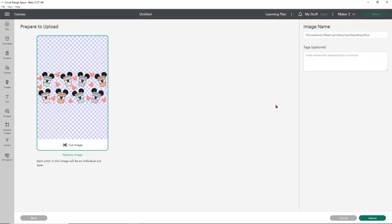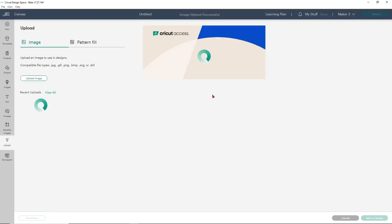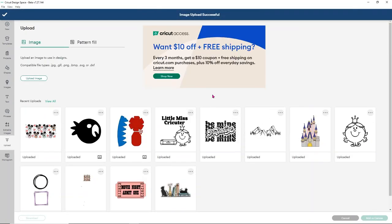This does sometimes say it's a large image, just because there are a lot of colors, but don't worry — totally fine. To make my life easier, I'm going to add a name and call it Mouse Ears Coffee Cup Beer Can Wrap, so when I go to search for it, it'll come up easier. Because it's an SVG, we don't have to do anything to it — we just simply click upload. This might take a second because it is a big file.